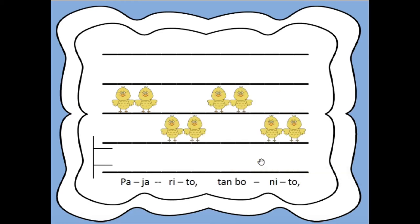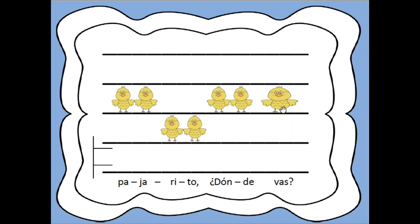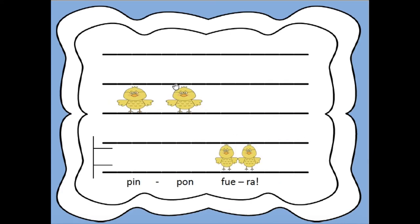Now, let's go back and let's sing it with so, mi, and do. This space is so, mi, and do. Here we go. So, so mi, mi. So, so mi, mi.